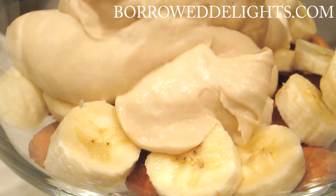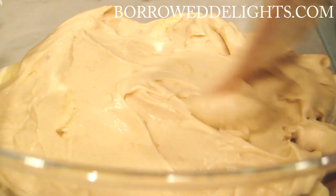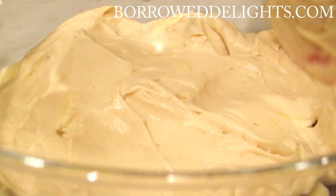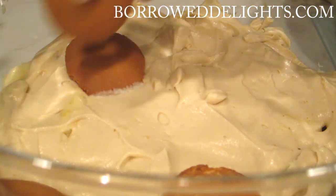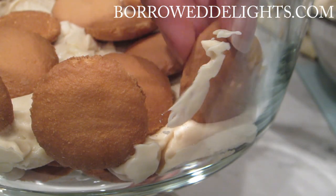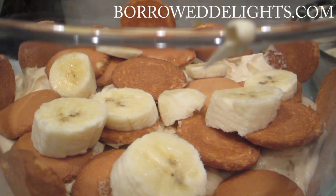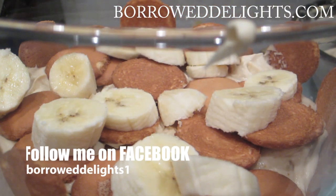You're going to add your sliced bananas and then you're going to add about a third of your pudding mixture over top, making sure that each of your bananas is fully covered with the mixture. You're going to then add another layer of Nilla wafers, some bananas, and your pudding. Just repeat this step until you've used up all of your ingredients.